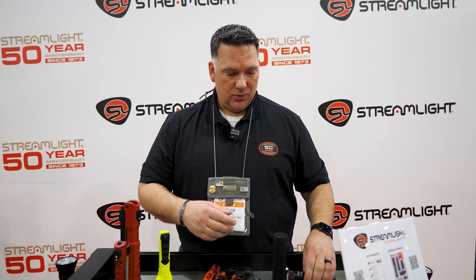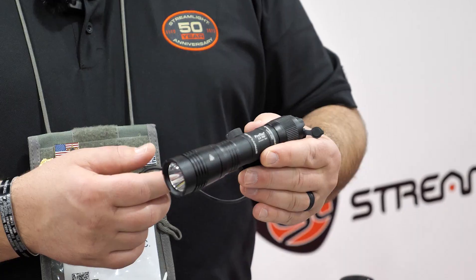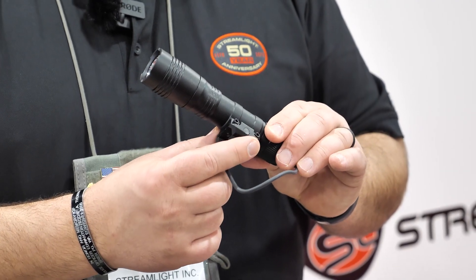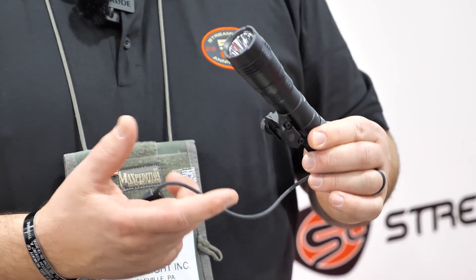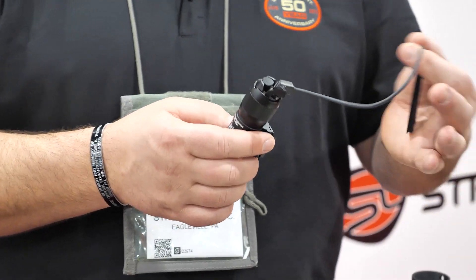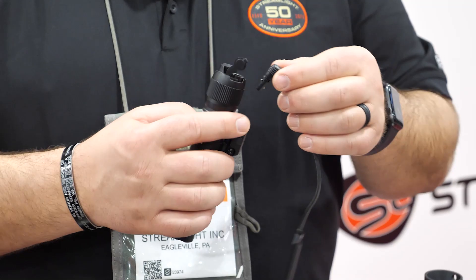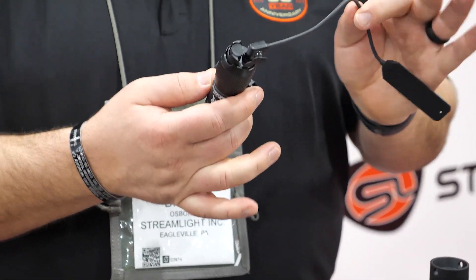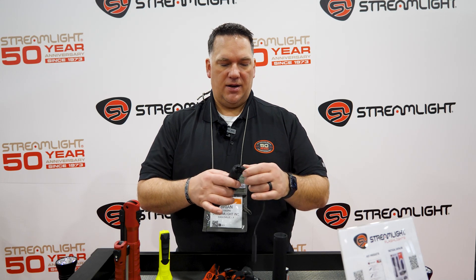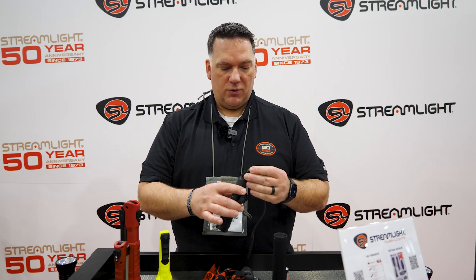Along in that family we also have a rifle version of this light — same thing, 2,000 lumens, two and a half hour run time on high. We have the rail adapter built right into the body of the light, and you can pull it off and put on M-LOK adapters or whatever you want. What's really cool is that in the past our ProTach line had a solid wired pressure switch into the back of the light, but now we have a plug switch. You can use it however you feel comfortable, but if you snag it going through a doorway it'll unplug — and you still have access to a switch on the back of the light, so it's a really versatile system.